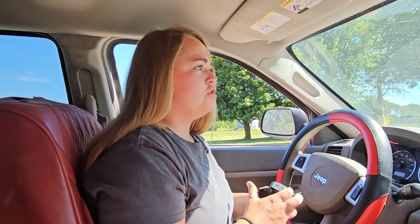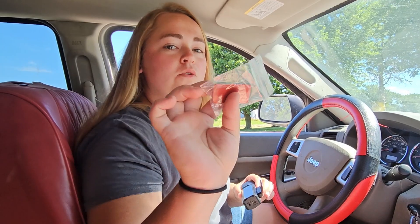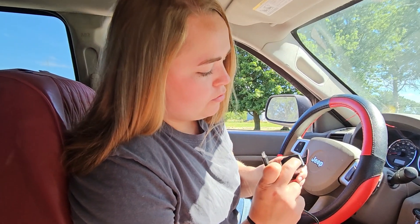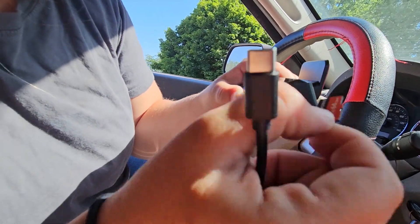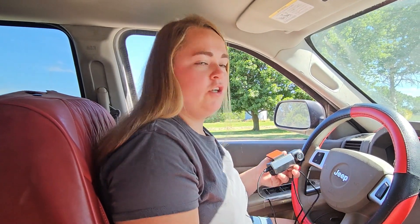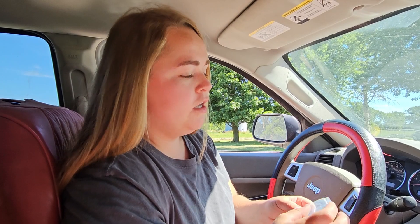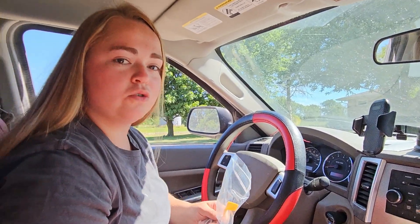To install this camera onto your windshield, you just peel it off and stick it wherever you want. Then peel off the adhesive film, stick it on, and you're good to go. They also provide an extra adhesive. The power source plugs directly into your cigarette lighter. There's also a pre-installed 64 gigabyte micro SD card provided, so you have all that footage saved and can look back on it later. You get a really long power cable, and they provide cord clips and a tool so you can push the cord under your interior trim to keep everything tidy.